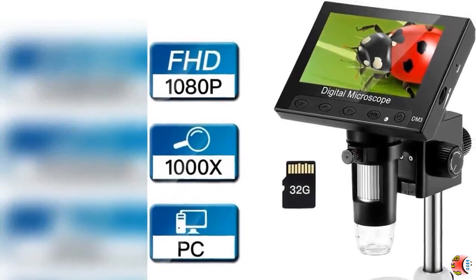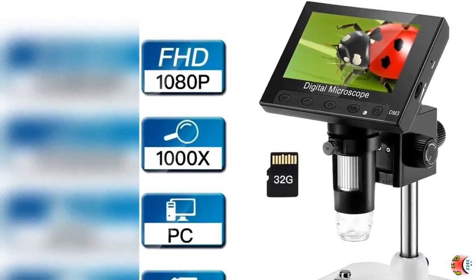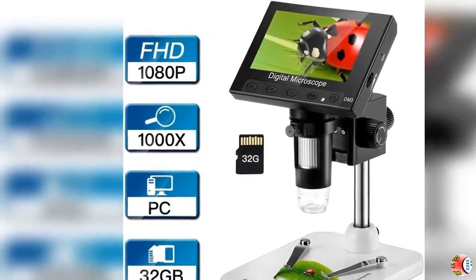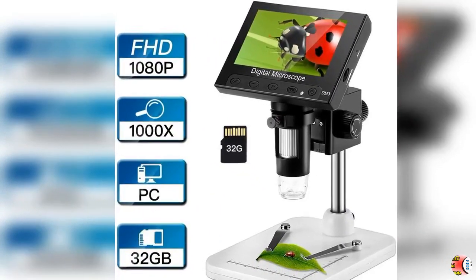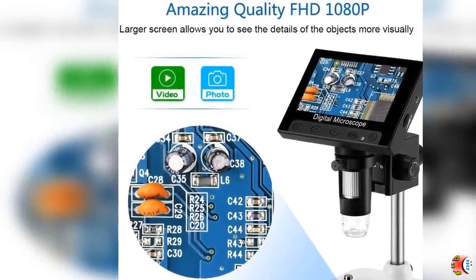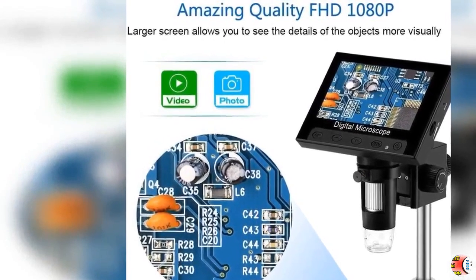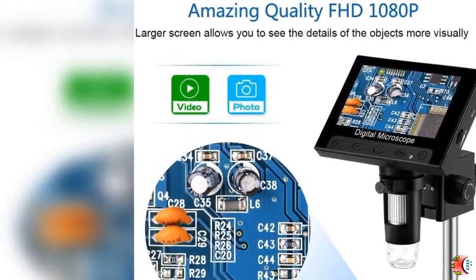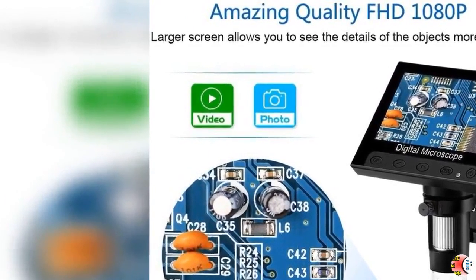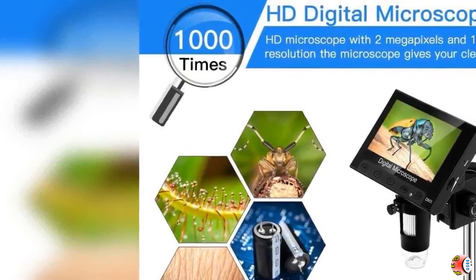Welcome to our channel. Product details: LCD Digital Microscope with 32GB Storage Card. 4.3-Inch FHD 1080p Portable Microscope, 500x-1000x Magnification Camera Lens, 2.0MP Video Recorder, 8 Adjustable LED Lights.